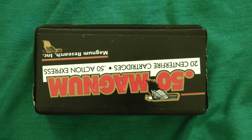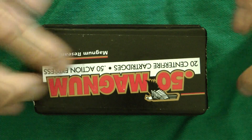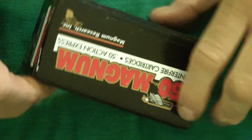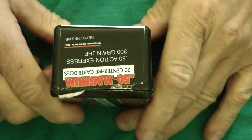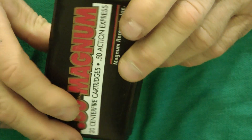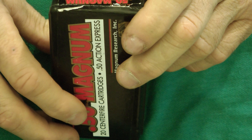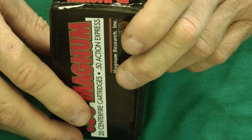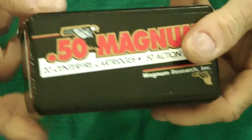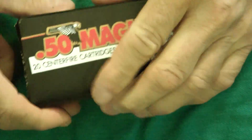Today I'm doing an overview of the Magnum Research 50 AE — this is the 300 grain jacketed hollow point, model part number DEP 50JHP300B. This is their 50 caliber offering.